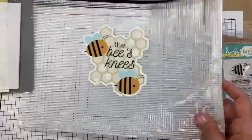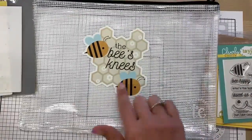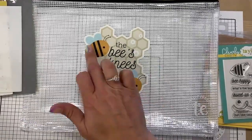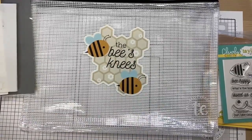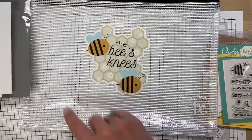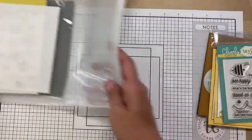Of course it all comes in this cute pouch. I love the sticker — Heather designed it. It says 'The Bee's Knees,' the name of the kit, and features lots of the artwork from the kit itself. I think it's fun how it kind of cuts around the hexagon shape.